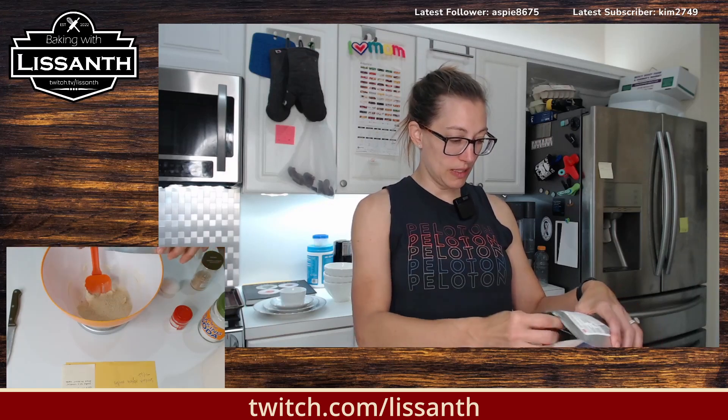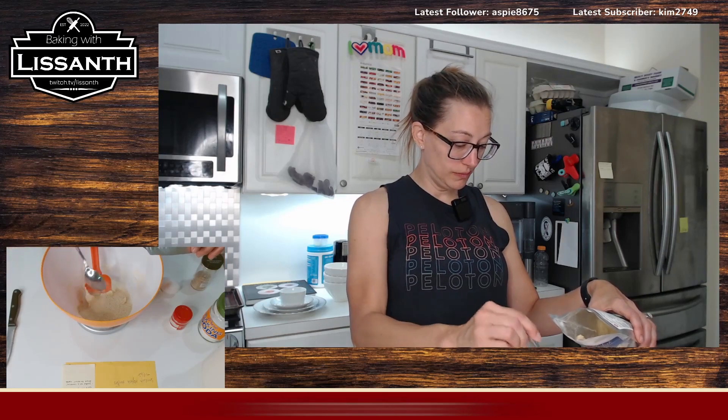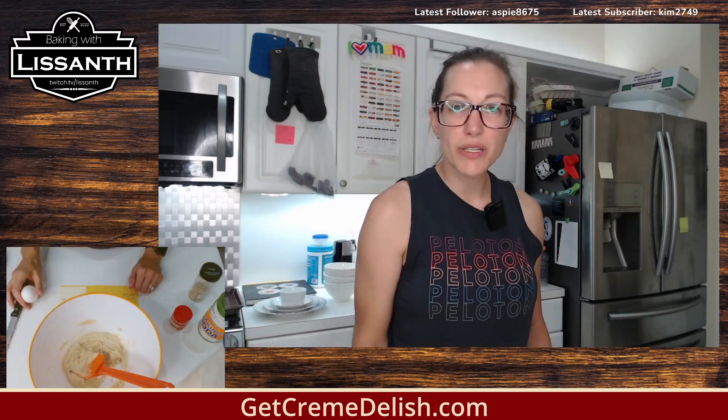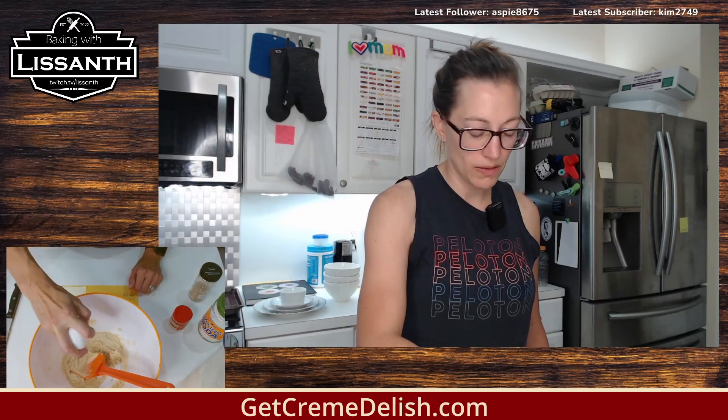Because usually a snickerdoodle is fairly — in my mind — a little fluffy, a little doughy, like a little light. I think I'll put vanilla in it, well, the Creme Deliche has vanilla flavor.